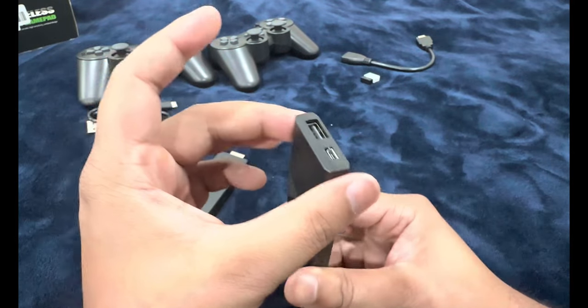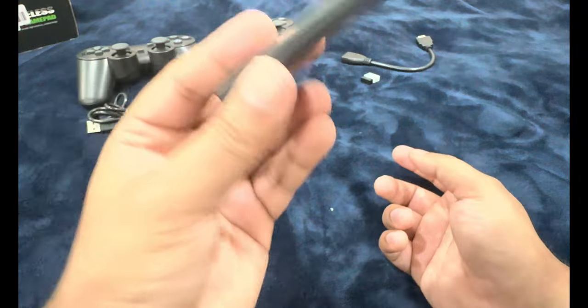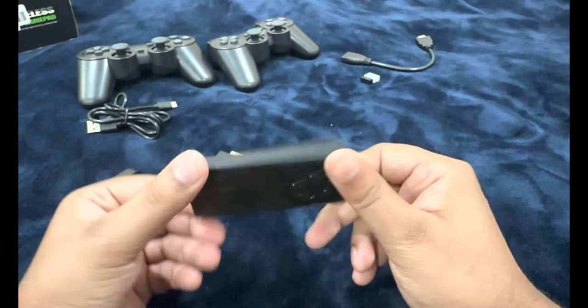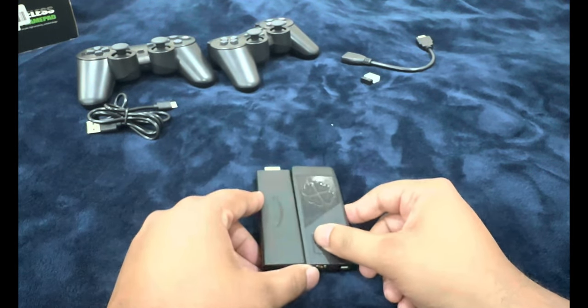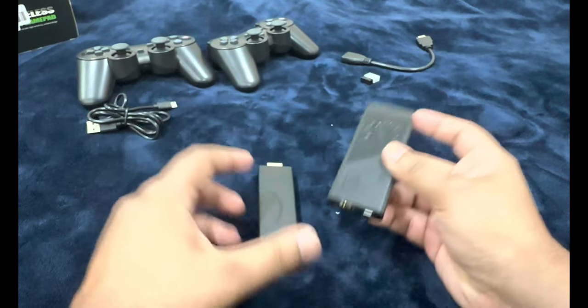The Fire Stick needs power through a power adapter — how is this going to work without a power source? Maybe it just powers up when you connect it to the TV and pulls power from the TV. That's all we have inside the box, so we're going to test all the emulators and see how they perform.